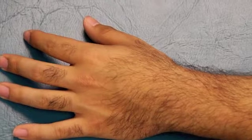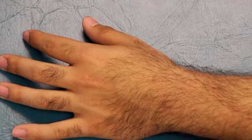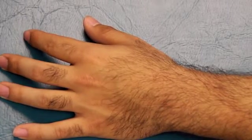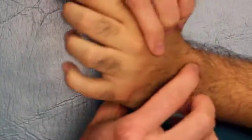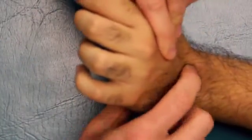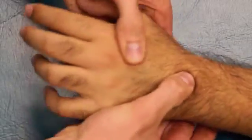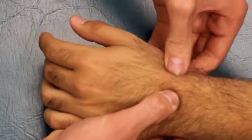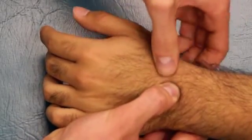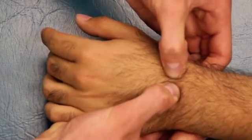Now I'm going to show you how to mobilize the intercarpal joints using the wrist sequence described by Freddy Kaltenborn in his book Manual Mobilizations of the Joints. First, I'm going to stabilize the capitate. To find the capitate, have the patient passively extend their wrist — you'll feel a divot below the third metacarpal, and when you flex the wrist, you'll feel that divot fill in. That's the capitate. Stabilizing the capitate, you want to first mobilize the trapezoid on the capitate. The trapezoid is just radial to the capitate, so find it with your other hand and mobilize those two bones.